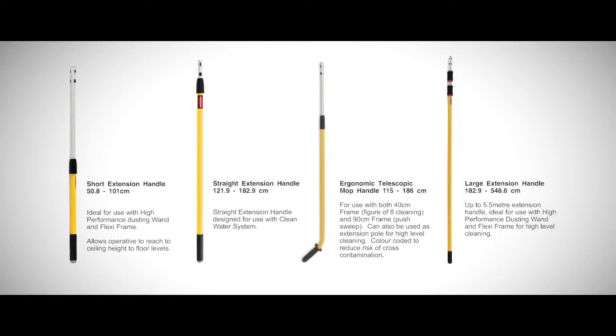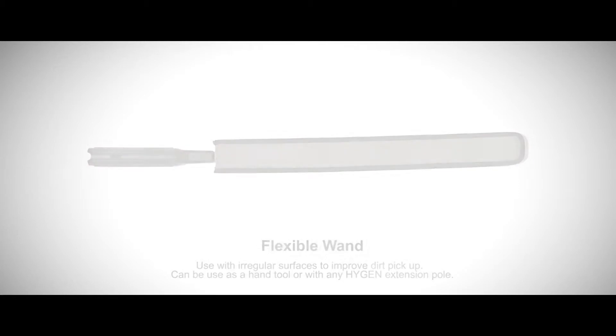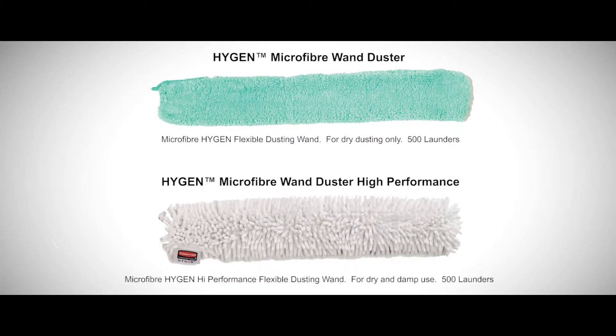Preparing your equipment: select the appropriate length of quick connect handle for the task. Remember, the longer the handle, the heavier it will be. For high-level dusting, the flexi frame is used for flat or concave surfaces, while the flexible ones are used for irregular surfaces. Select the appropriate cover and dusting head for the task.